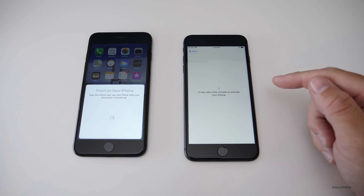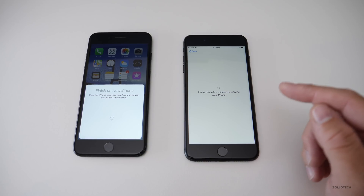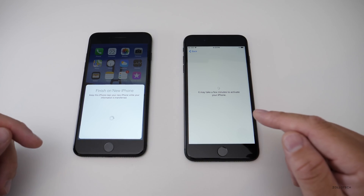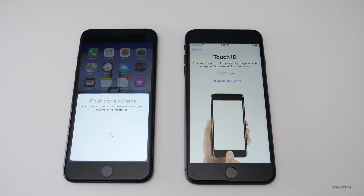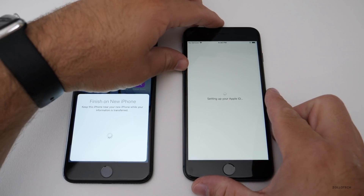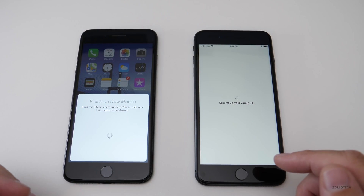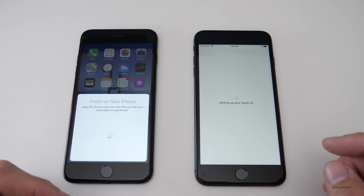It wants the password on your old device, so enter that now. Once entered, it says it will take a moment to activate. At this point, you'll probably need to put your SIM card in from your old phone to your new one, unless you've got a new SIM card. Then it prompts you to set up Touch ID, and after that it sets up your Apple ID — and the nice part is you don't have to enter it multiple times; it just sets it up automatically.